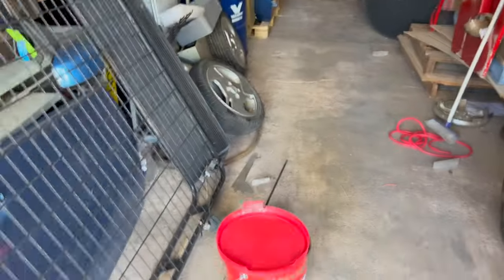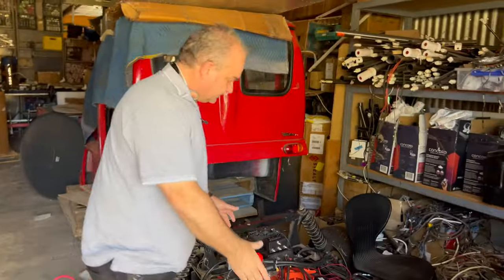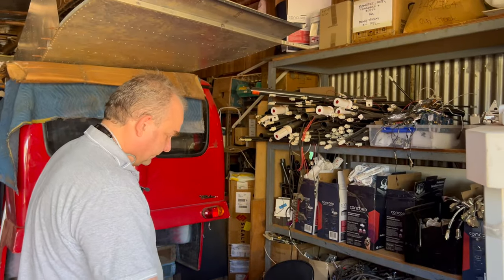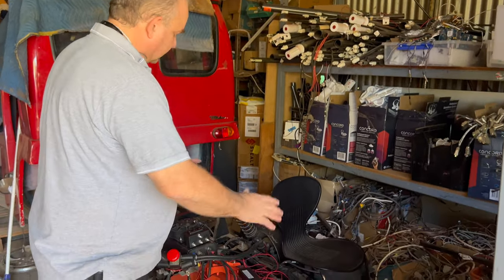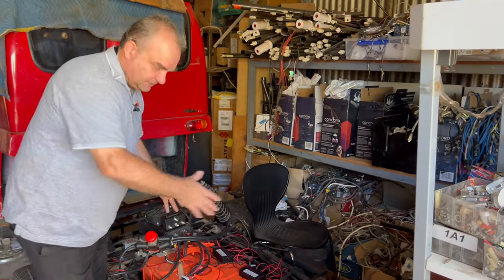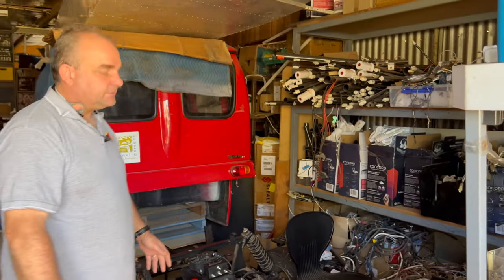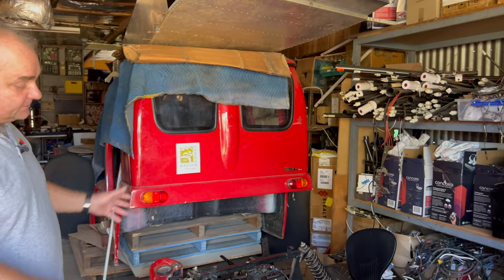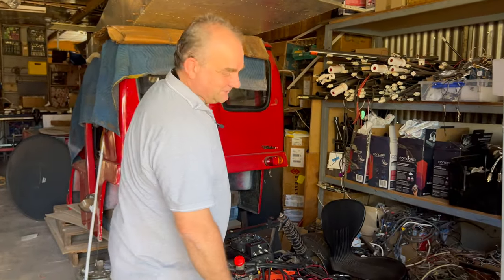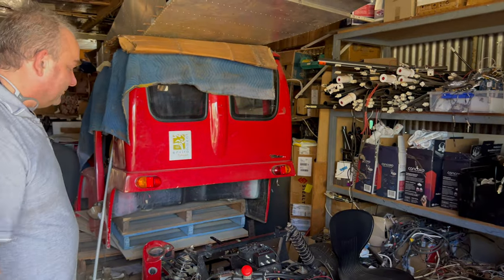Part of the issue was that the Fraser Nash version was a 72-volt system - six or seven batteries. But this Curtis controller starts at 80 volts, so we've had to jimmy in another battery or two just to get it over the threshold so the controller will work. That's led to a lot of other things, but that's part of conversion.